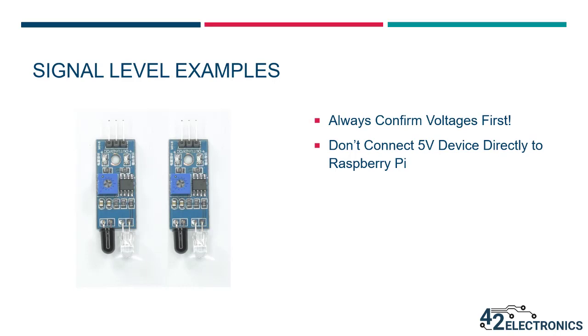Generally, devices will use their supply voltage to determine the voltage level used for communication. If an RFID reader is powered by 3.3 volts, then it will likely communicate using 3.3 volts as a high signal. If an infrared obstacle sensor is powered by 5 volts, then it will likely communicate using 5 volts as a high signal. These are only general rules, so always confirm the device will not communicate using voltage above 3.3 volts if you plan to connect it directly to the GPIO pins of your Raspberry Pi.